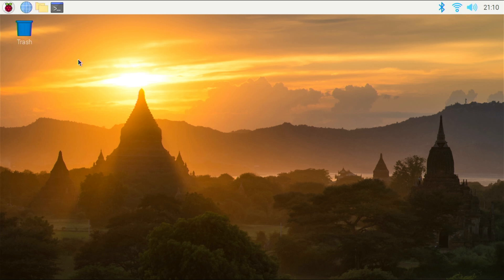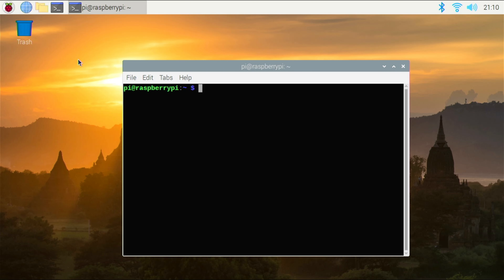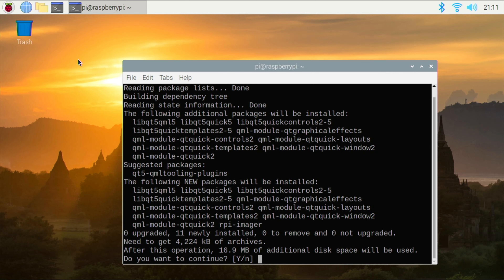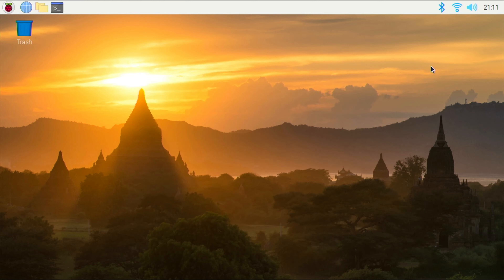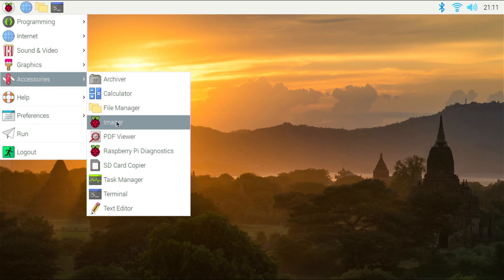We're back on the desktop. The next thing we need to do is install the Raspberry Pi Imager. So we're going to go into terminal again and enter: sudo apt install rpi-imager. Click Y for yes and press Enter. We can close the terminal window. I'm going to click the Pi menu, go down to Accessories, and there's Imager.